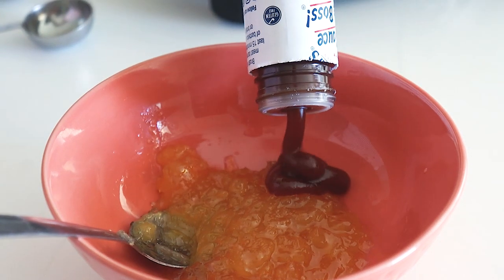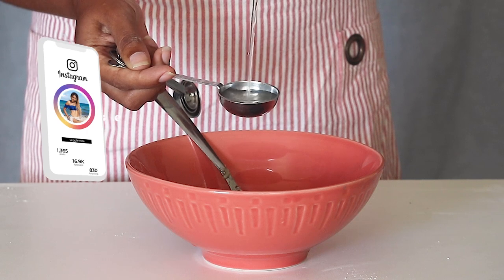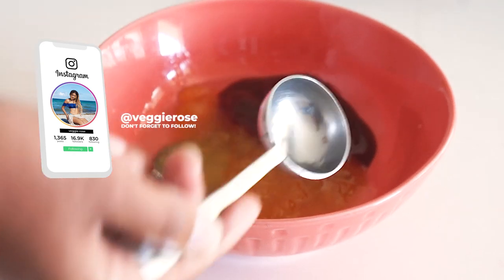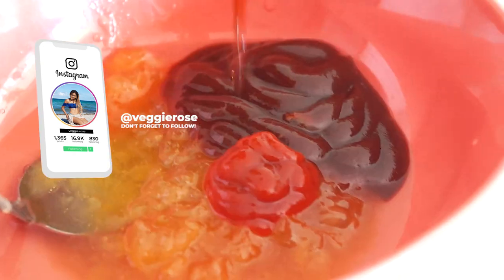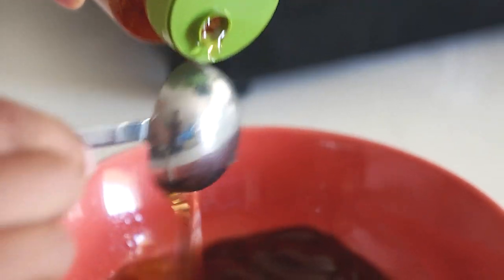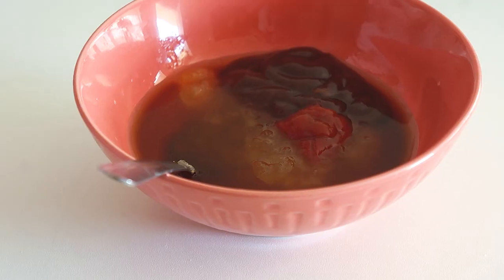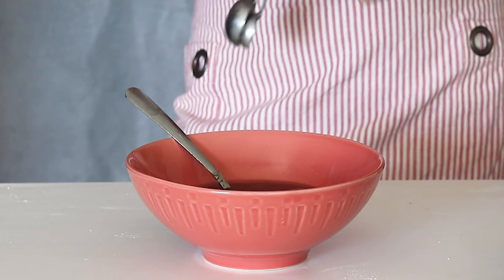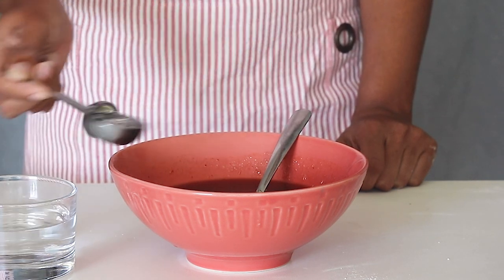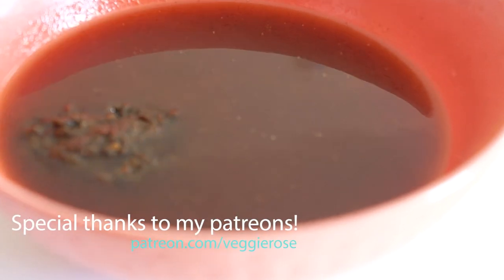Two tablespoons of barbecue sauce, two tablespoons of white vinegar, one teaspoon of sriracha sauce, two teaspoons of soy sauce or tamari, two tablespoons of agave, a fourth of a teaspoon of ground ginger, and one to three tablespoons of water — less for a thicker sauce.